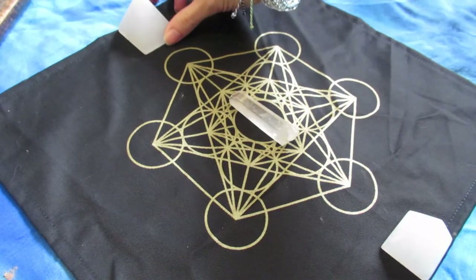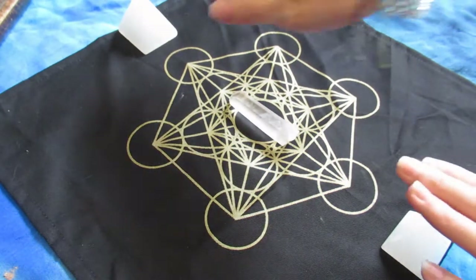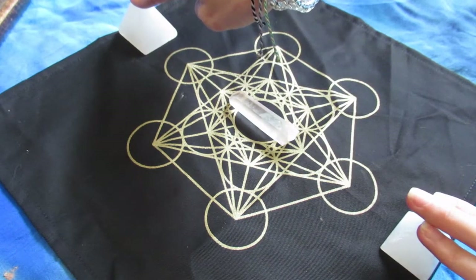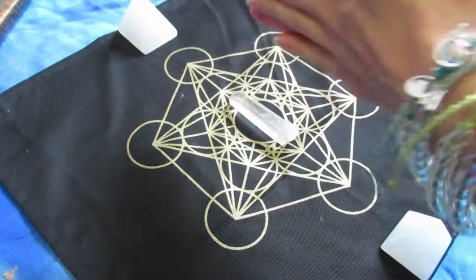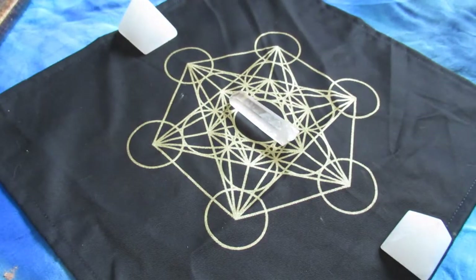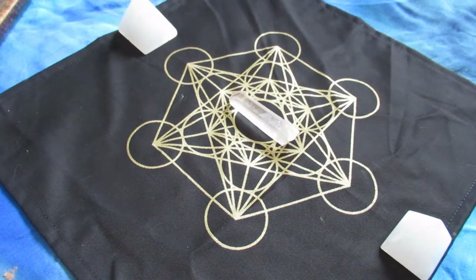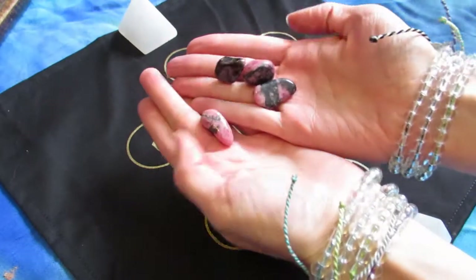Next I am putting down my selenite pyramids. Like I said, I always put selenite in each of my grids because it's a constant cleansing for the grid. I also find that before I touch anything in the grid once it's been set up, I like to touch the selenite almost as like the guardians of the grid and request to take on the frequency.